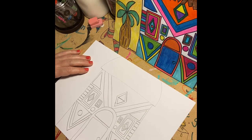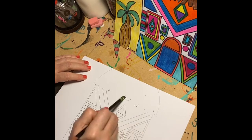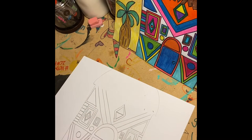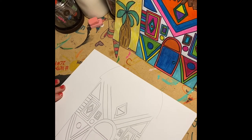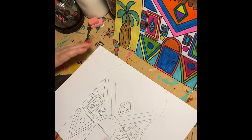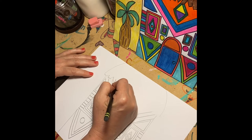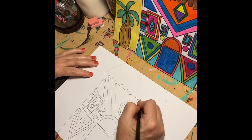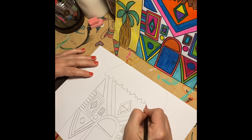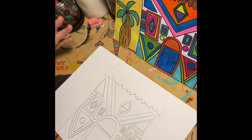Now I want to make the top of the thatch roof. I'm going to go back and erase out that line we made earlier that helped us draw more geometrically. This roof is made out of straw, so yours may look a little different than mine. What I did was make zigzags along the edges — letter V, letter W, a little rectangle shape — something like that. Or you can make it look more like straw, that would be just fine too.